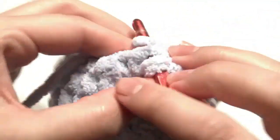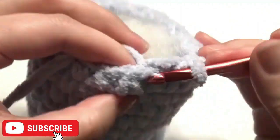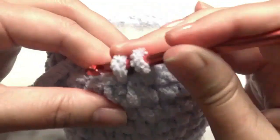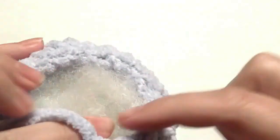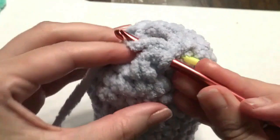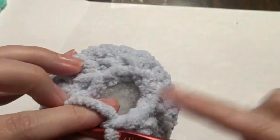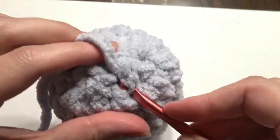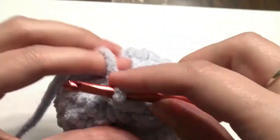Continue working a decrease, then repeat around — one single crochet and then a decrease — until you get to the beginning. Then decrease in the next two stitches and repeat until you get to the beginning. Slip stitch, pull through, then take your yarn needle and weave in your ends.